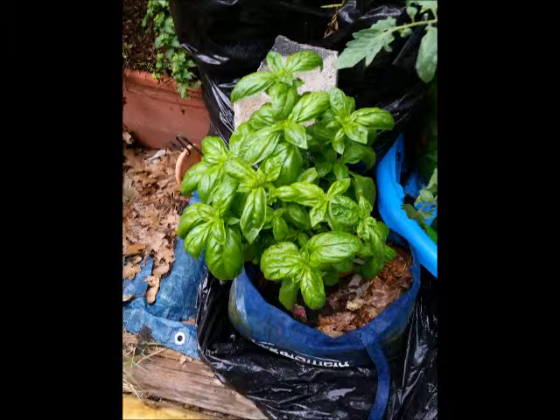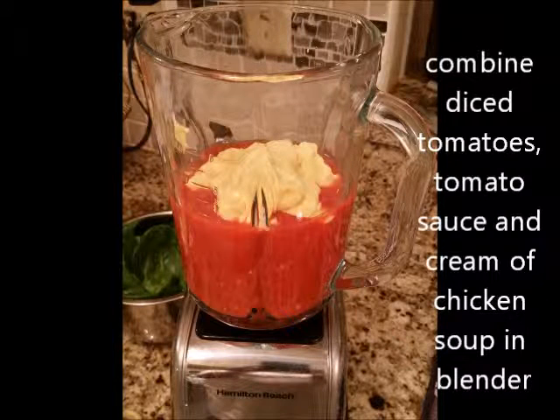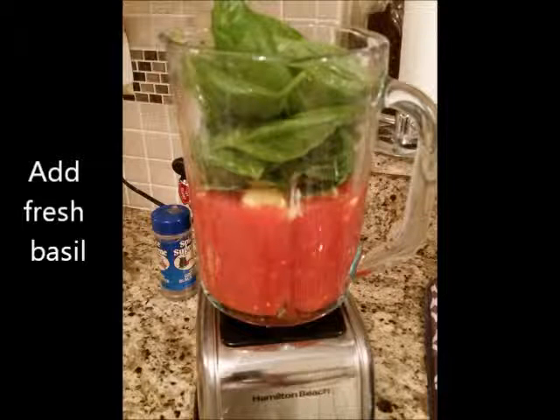So I took some of the garlic and the onion and I sautéed them in the garlic-infused olive oil. While that was slowly sautéing, I took the diced tomatoes, the tomato sauce, and the cream of chicken soup and put them in the blender. Then, after I put them in the blender, I added the basil.